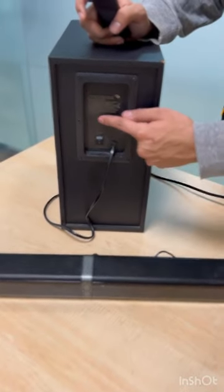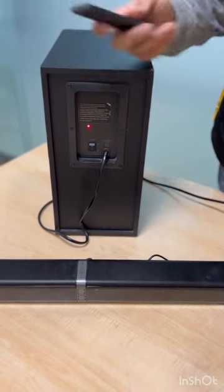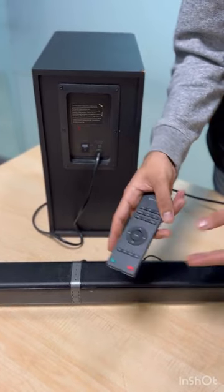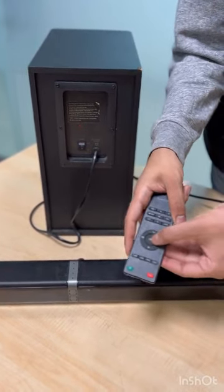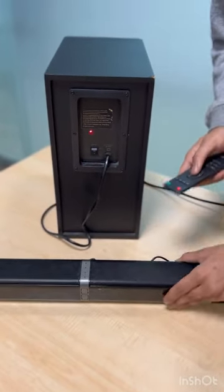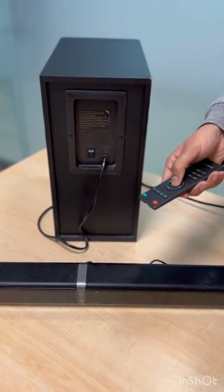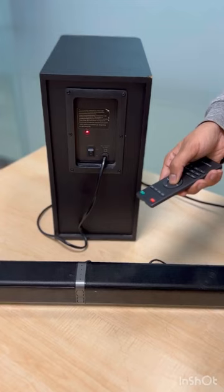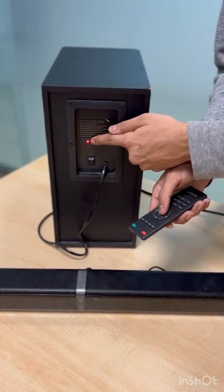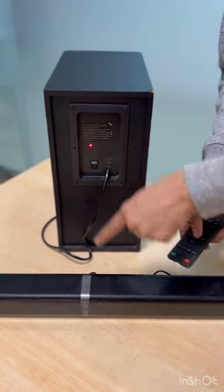The next step is to connect the soundbar to the subwoofer. To do this, press and hold the play and pause button for 10 to 15 seconds. As you can see, the flashing red light is now solid red — this means the soundbar and subwoofer are successfully connected.